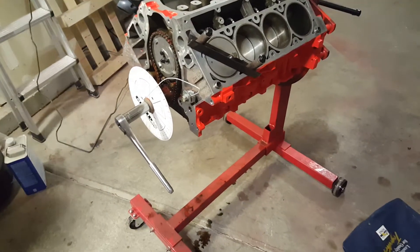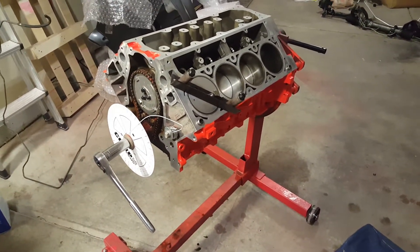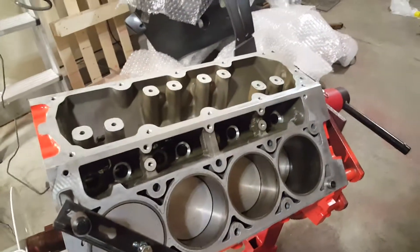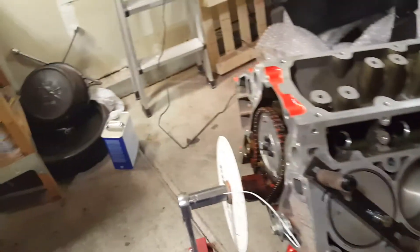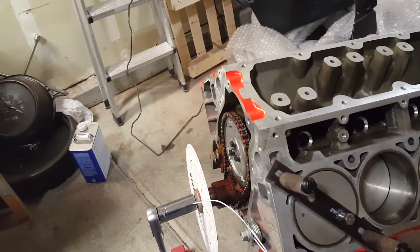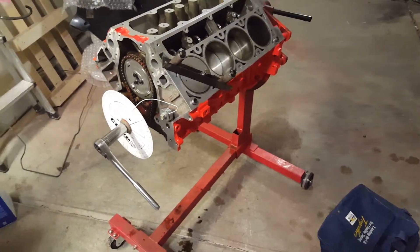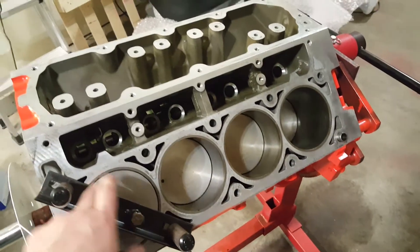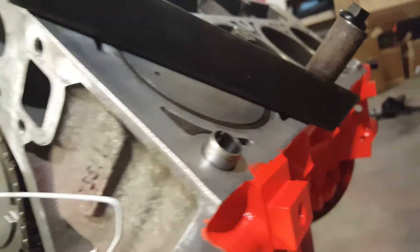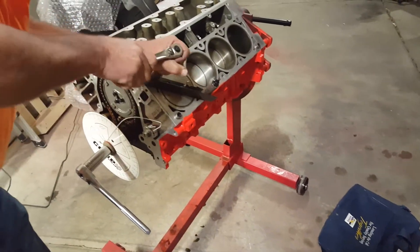Tim created this top dead center stop. What we did was go 21 degrees short on the intake stroke and then 21 degrees short on the exhaust stroke — retarded then past top dead center, retarded and past top dead center advanced. So that's how we basically figured out top dead center exactly. Then we backed this bolt out to where it was flush on our created top dead center stop.